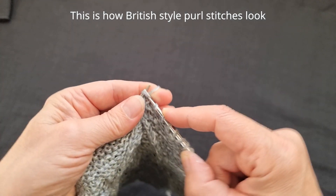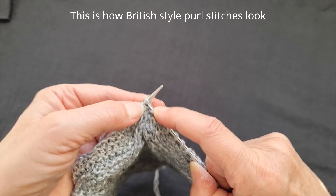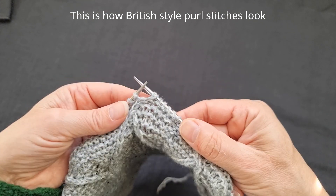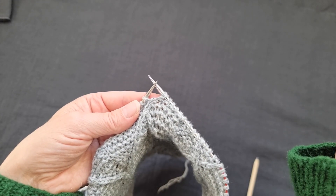Knit two together but don't take them off the needles, and then knit the first stitch again, and then off. And you see it's carrying on that line to the right.